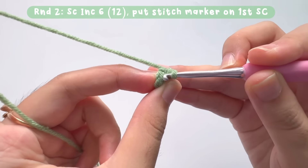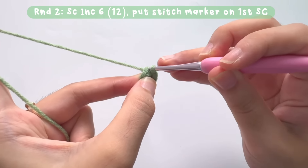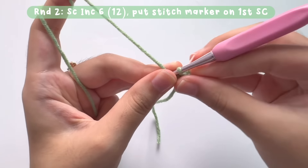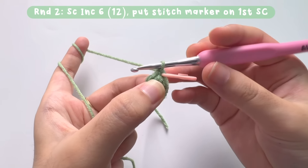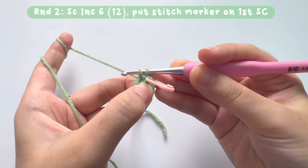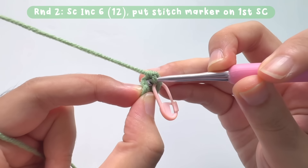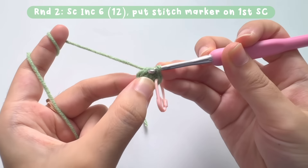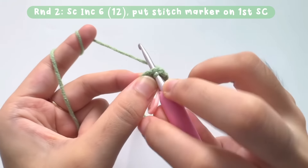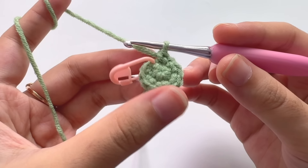Find the first single crochet you made in round one and insert your hook into that stitch. Make a single crochet — this is the very first stitch of round two, so please put a stitch marker on it so you don't lose the starting point. For round two, we are going to make single crochet increases in every stitch, meaning two single crochets together in each stitch. Repeat making increased stitches in every stitch, and when you reach the stitch marker there will be a total of 12 stitches.